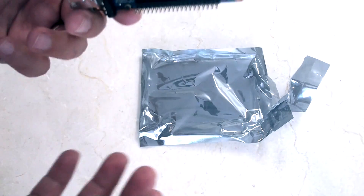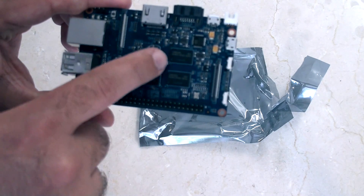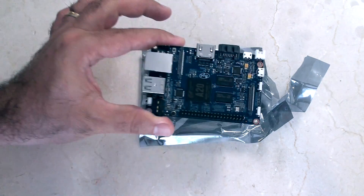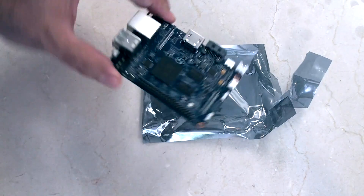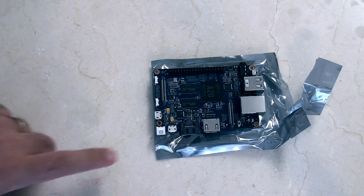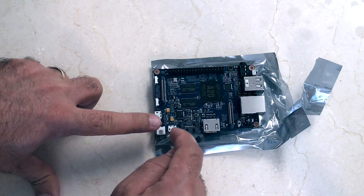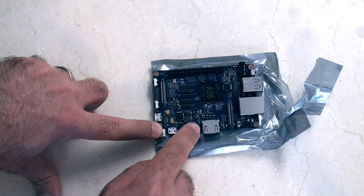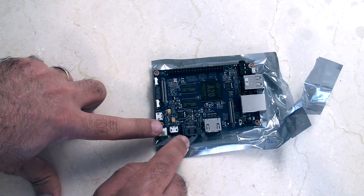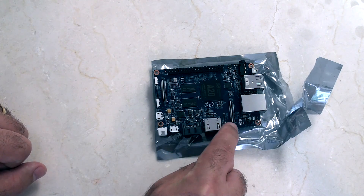Let's just do a quick little walk around here. On the top of the board, we've covered the insides, but there's a bit we haven't covered yet, which is the Wi-Fi module. Let's do a quick walk around. Starting in this corner here, this is the SATA power — this is the power in for the board. This is the SATA interface, so you can connect a hard drive directly there. This is HDMI. This is where the display ribbon goes in.